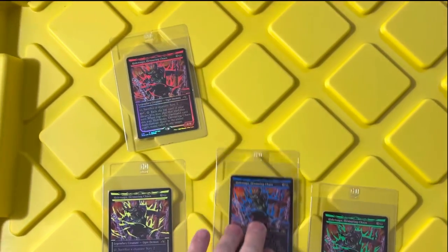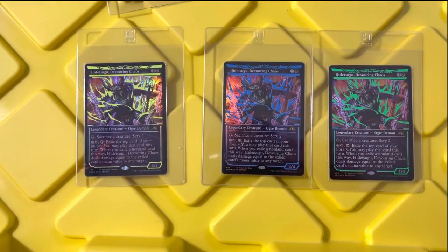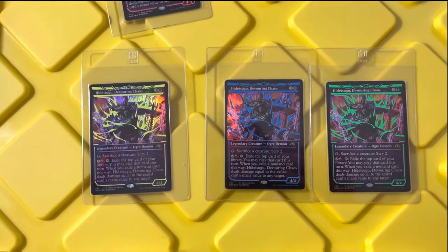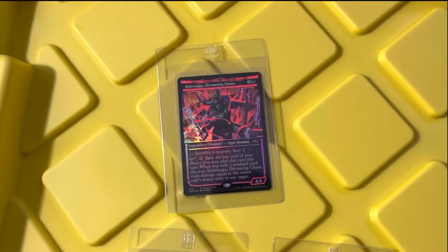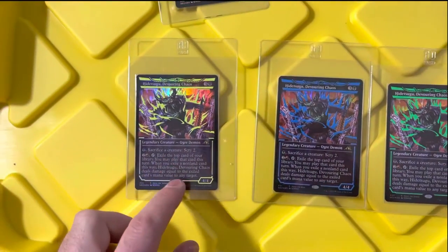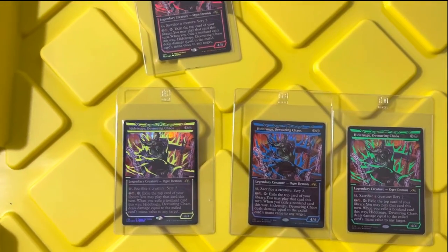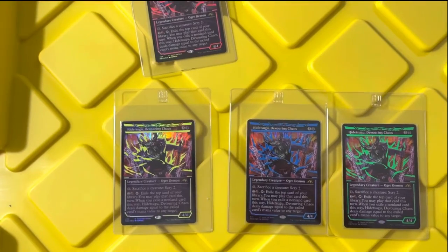I bought these three on TCG Player. The centering is kind of garbage; however, they are in fact near mint — not really complaining. I bought the red on eBay, and it was basically exactly what I expected, which was nice. But anyway, back to the yellow — the font is a little different from the other three. Let me know down in the comments if I got hosed, if I've been had. Did TCG Player Direct screw me over?